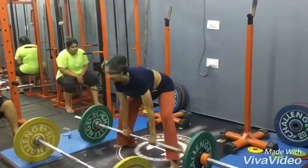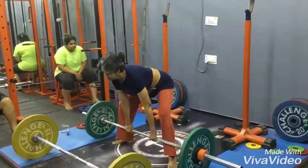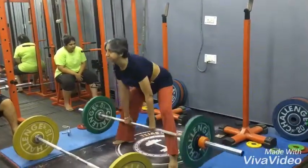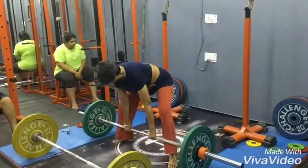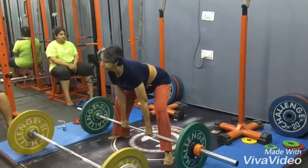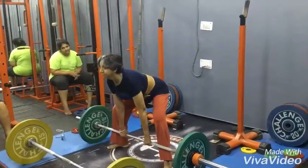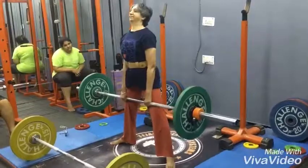Eight. Chest out, squeeze the stomach. Nine, ten, eleven. Good ma'am. Twelve. One more, one more, come on. Thirteen — I'm good.